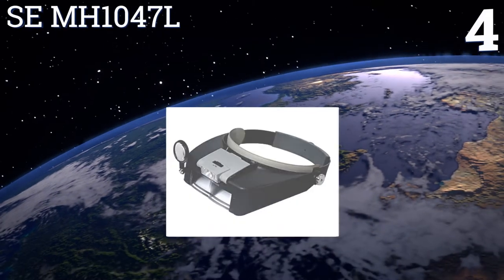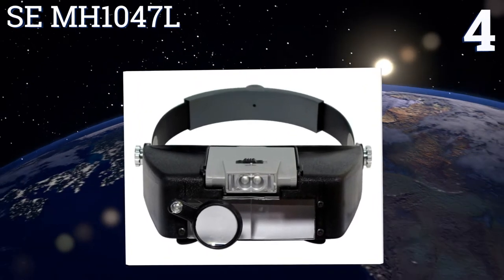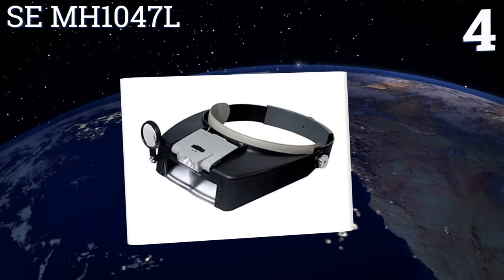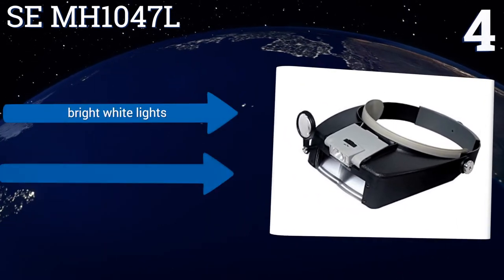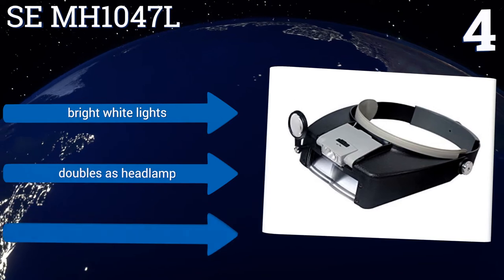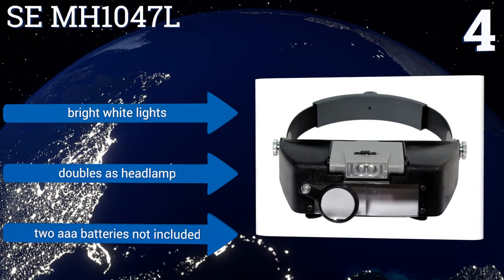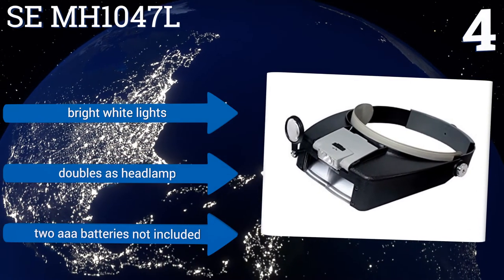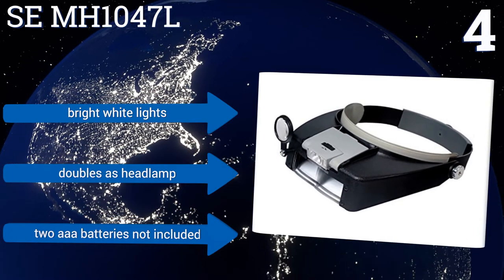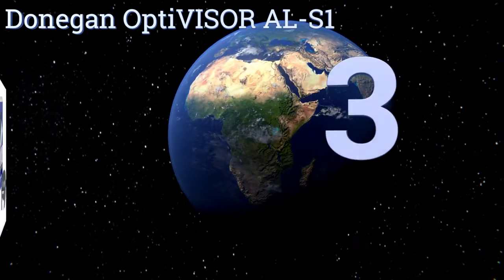At number four, you'll be pleased with your new SE MH1047L thanks to its affordability and adequate enhancement power. With a fixed plate as well as both a flip-down lens and loupe, it provides several strengths between 1.9 times and 8.3 times. Its dual LEDs can be moved horizontally and vertically, and it features bright white lights so it can double as a headlamp, however the two triple-A batteries you need are not included.